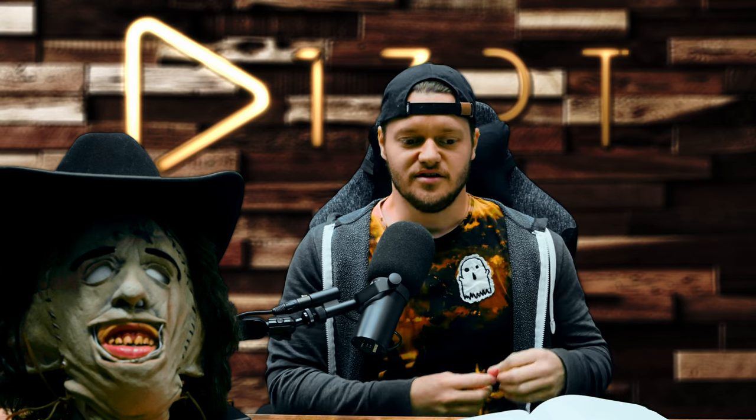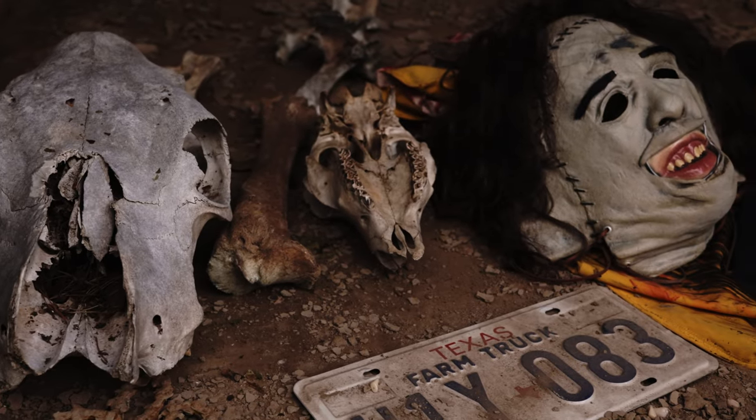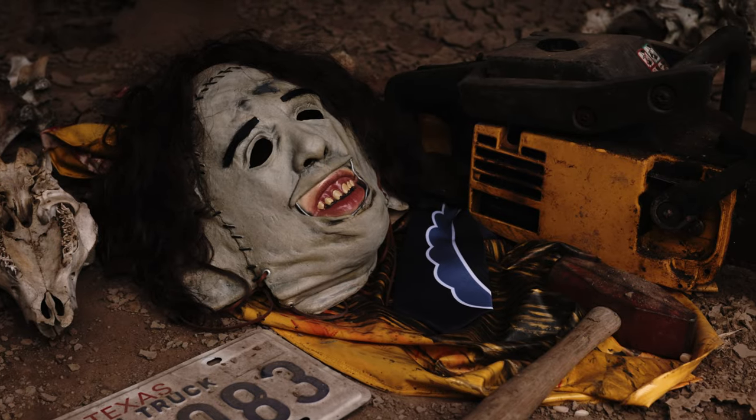I wanted it to look like the aftermath of his props, equipment, and materials. A really easy way to do that was to start with grunge — I wanted it to look gross. I had all the dirt, all the materials, his bones and everything, which I kind of explained in the earlier part of this video.